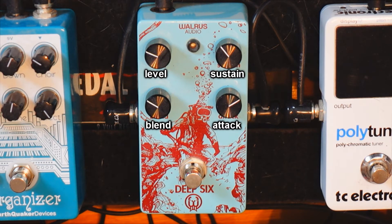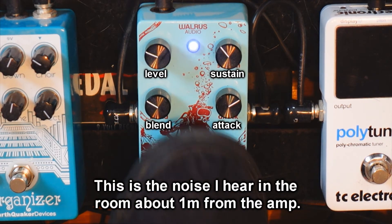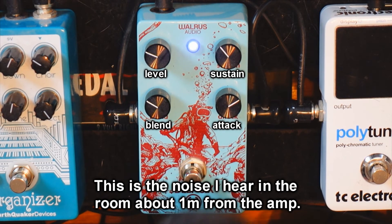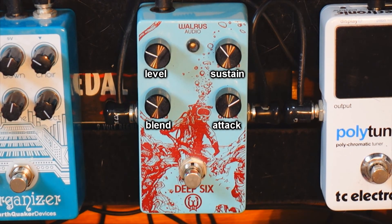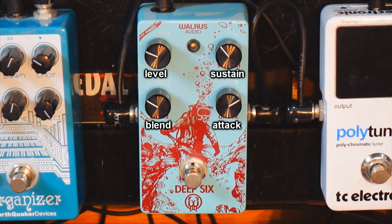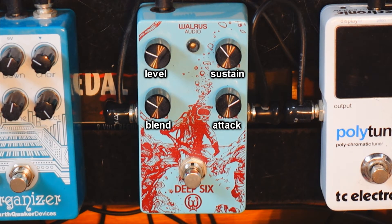I also love how quiet it is. Just listen to the pedal without it. It's nothing compared to other compressor pedals I've tried — as soon as you hit the switch, this one is pretty quiet, to the point where you don't even notice it when you play.